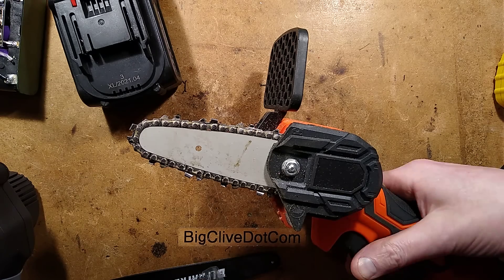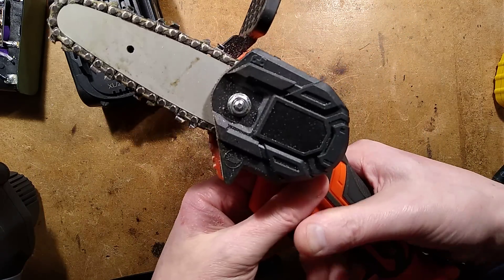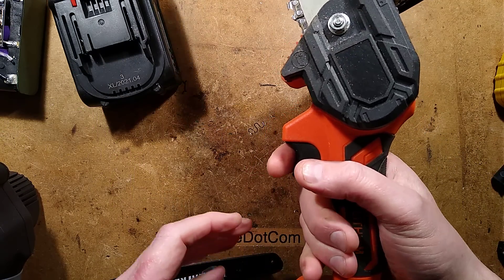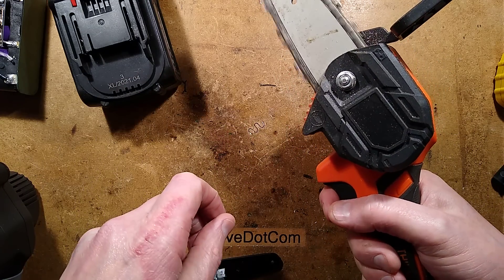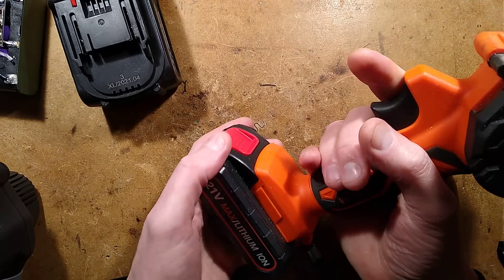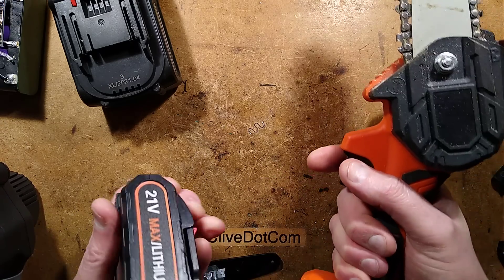A few years ago, I made a video about this little handheld chainsaw. It's very good - it really works surprisingly well. It's a cheap Chinese import from eBay. My main issue at the time was that it's got no safety interlock, so if you're actually trying to handle branches, it's very easy to accidentally give the trigger a quick squeeze and suddenly the blade starts running in the vicinity of where your hand is. The only way to make it safe is to take the battery pack off the bottom of it.